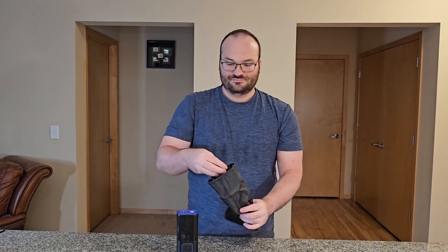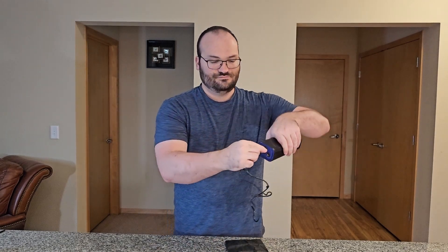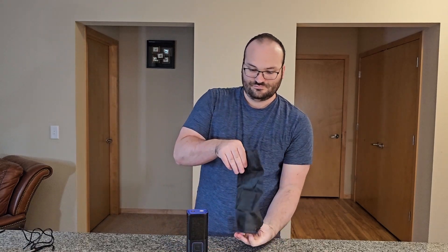Let's see what else is in this little carrying case here. We have our charger — this is a USB-A to USB-C. As you can see, the USB-C is on the top and you plug it directly into the unit, and then the USB-A plugs into the wall if you're home charging, or into your car if you need to charge on the go. And there we have the USB-C going into the top.